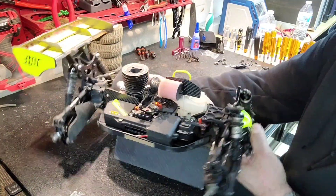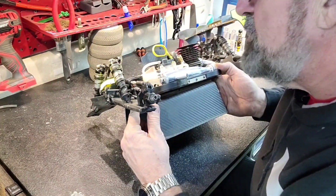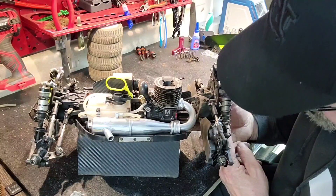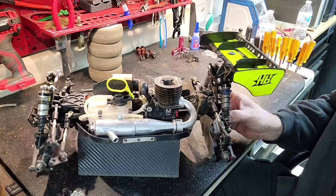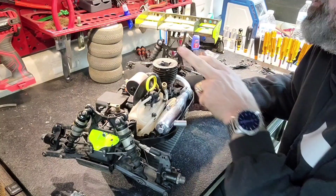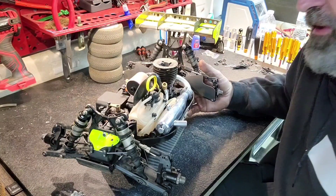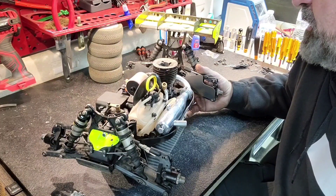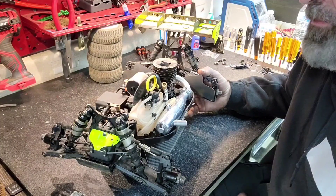On the front arms, there's no shim in the back and a 2mm shim in the front. On the rear, there are two 2mm shims in the back and none in the front — move the hub as far forward as possible. For the engine, Ultimate Engines is a new sponsor of mine. This is the M3X 2.0 with the 2141 pipe. This thing is fantastic — super powerful, super good response, and incredible runtime. Very impressed with that engine.